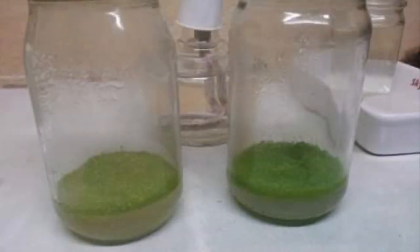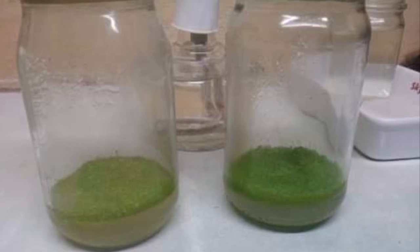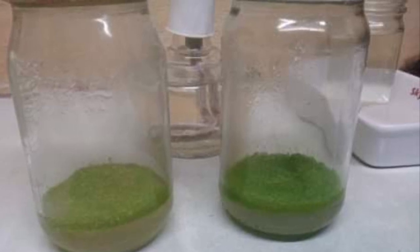Two months after planting, the protocorm grows and fills up the media surface. The protocorm may then be transplanted on the third or fourth month after planting.